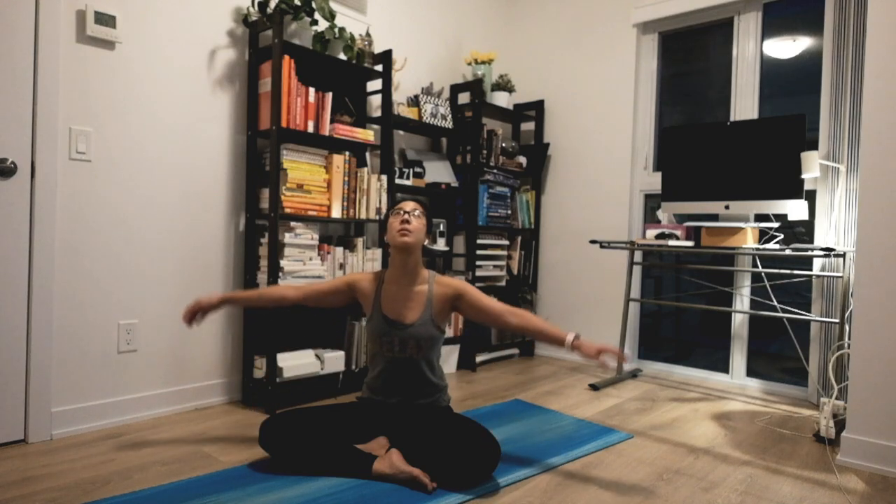Gently closing your eyes to bring your attention to each inhale opening you up, and exhale softening. Next inhale, float your hands above you, palms together, thumbs right in front of your heartbeat. Staying here for a couple of breaths. Big inhale through your nose, exhale out your mouth. Two more times — big inhale, exhale relax. One more time, inhale open and easy, exhale release.